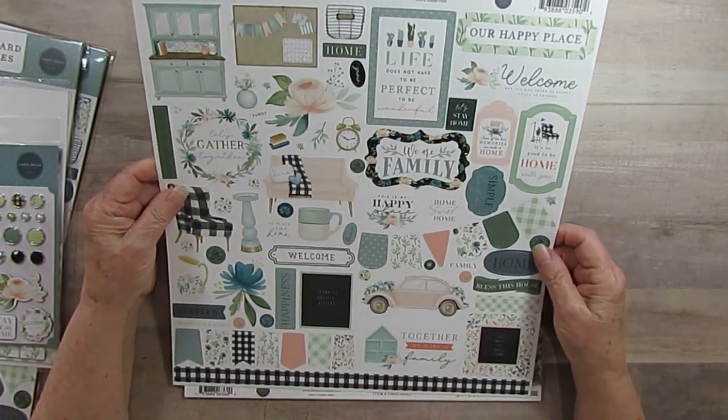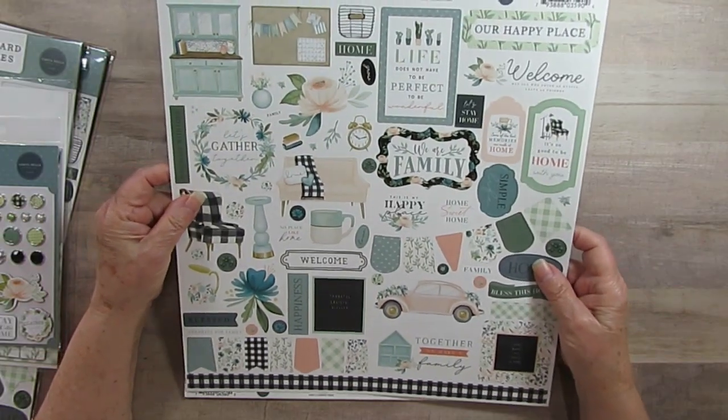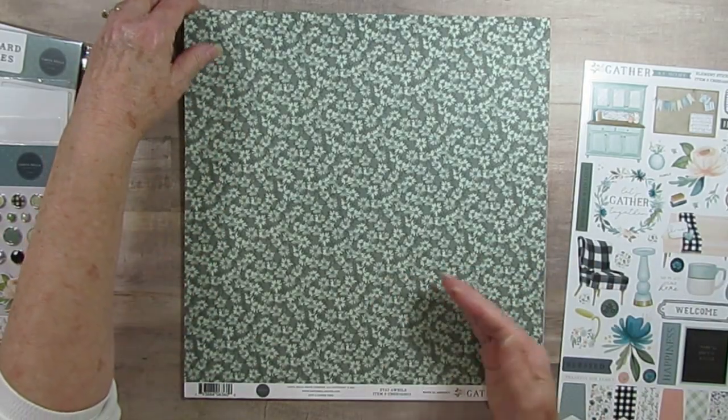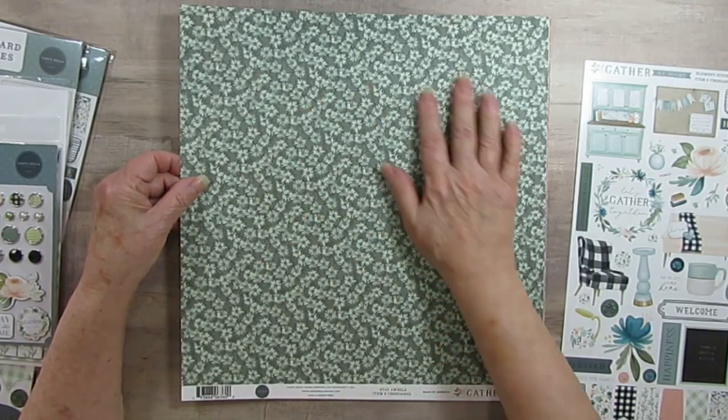Here are the stickers. I love these colors — they're just beautiful. And I'm just going to go over the papers. It just feels awesome.